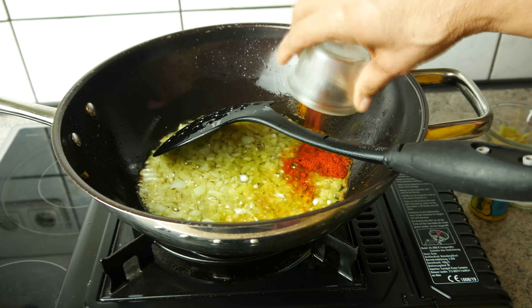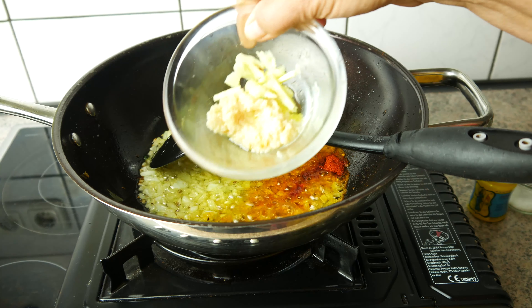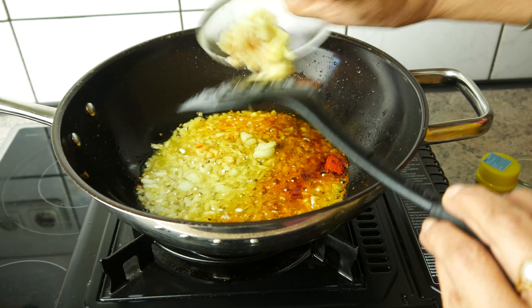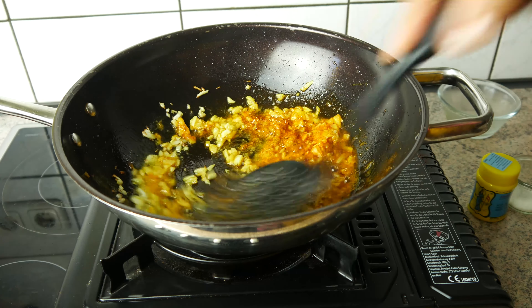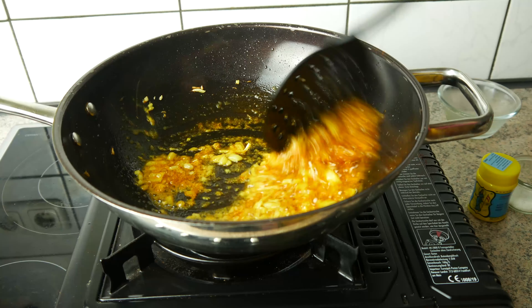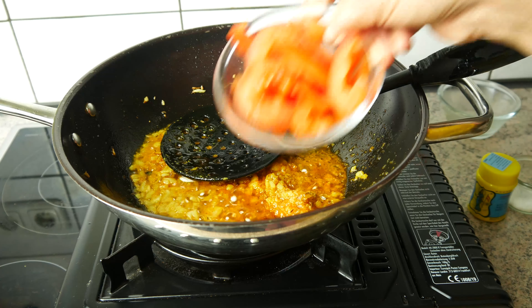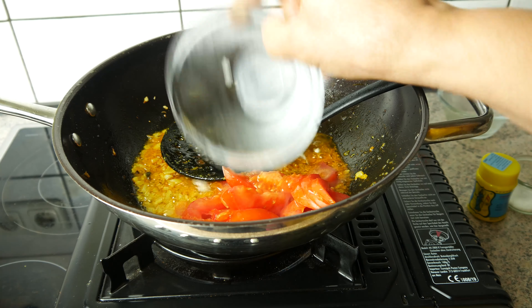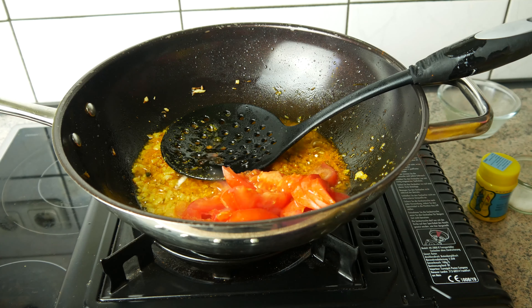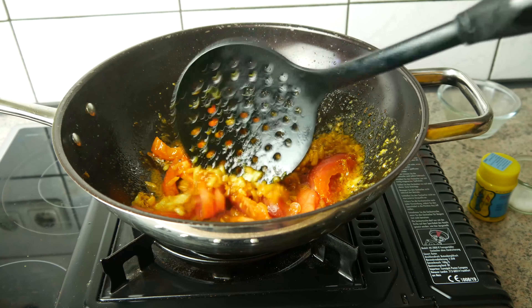We put the oil on the ground. Now we put the fish on the pan and then we put the fish on the ground. We put the fish on the ground and the fish on the ground.